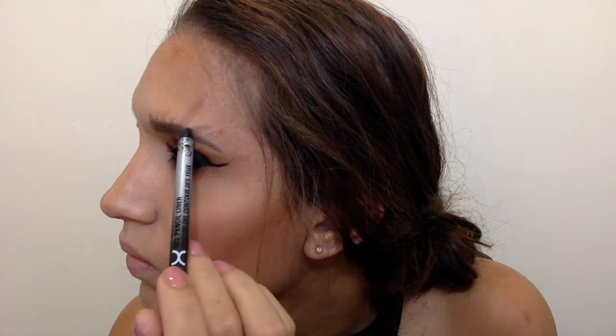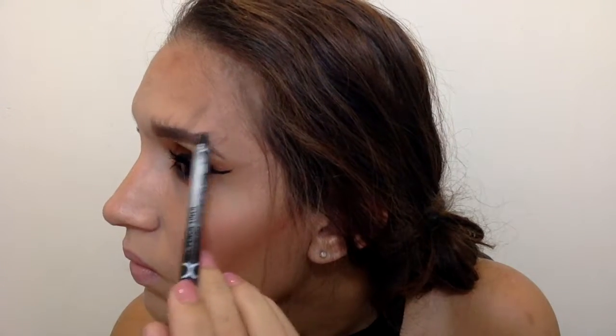Then I went back in with the NYX Gel Liner in black — I tried finding my brown one but couldn't — and placed it right on top of those mimic hairs from the Brow Wiz, just to darken the roots at the bottom without dragging it upward, so it looks a little darker and more defined.